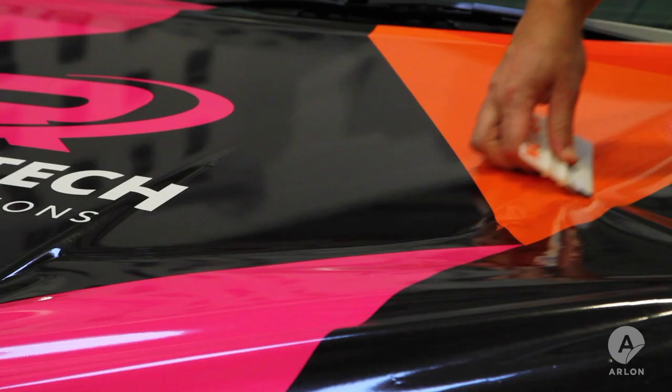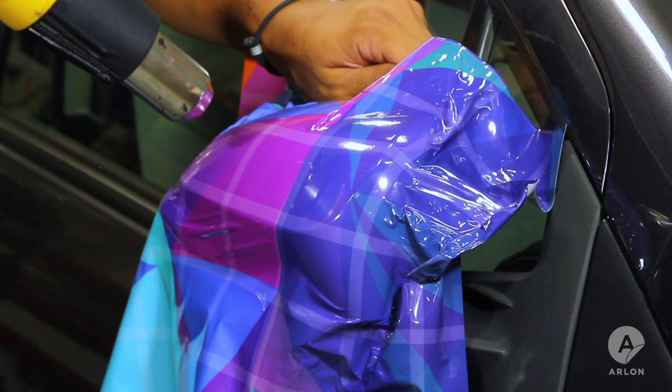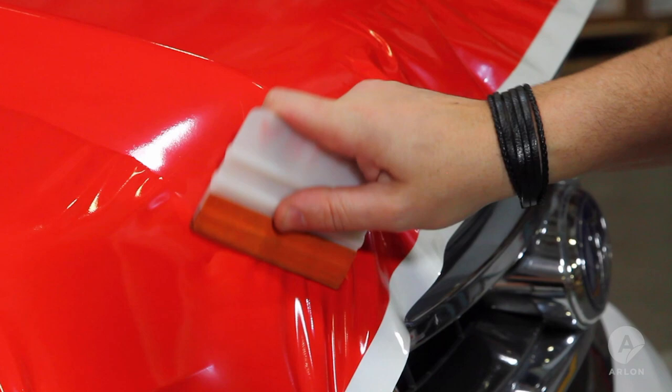Pitching a polymeric calendared wrap film can oftentimes be the difference between bidding on or winning a job. Knowing when and how to use calendared film is going to be key. There are many variables to be aware of when qualifying whether a cast or calendared film is right for your wrap project. Cast film will give you a level of conformability and durability that a calendared film cannot provide.